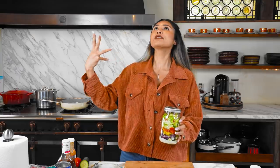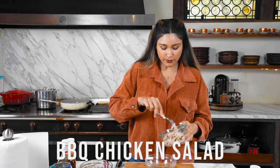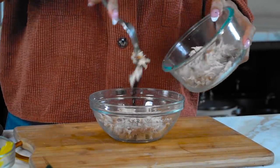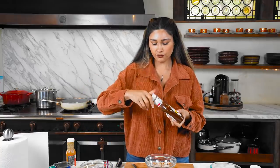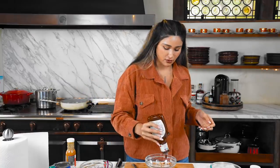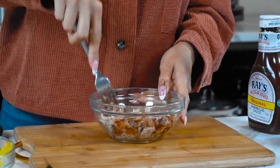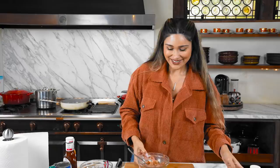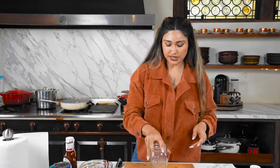Two salads done - now moving on to our last one, which I'm super excited about: barbecue chicken. We have some rotisserie chicken - I'm going to put about half a cup. We have sugar-free barbecue sauce, and you'll use whichever barbecue sauce you want. Just mix the chicken and sauce together. Set this aside and we're going to start layering.